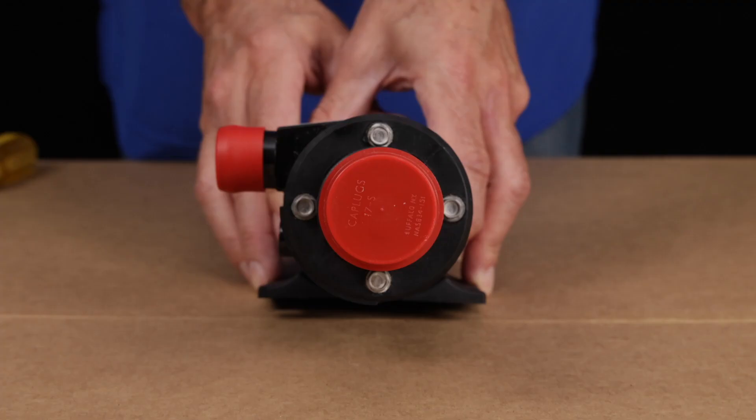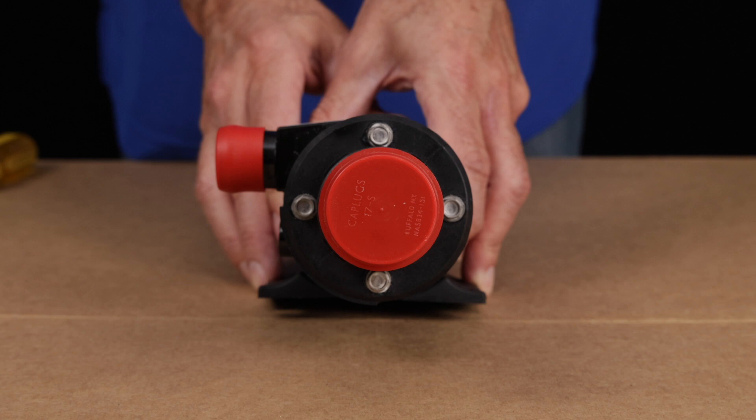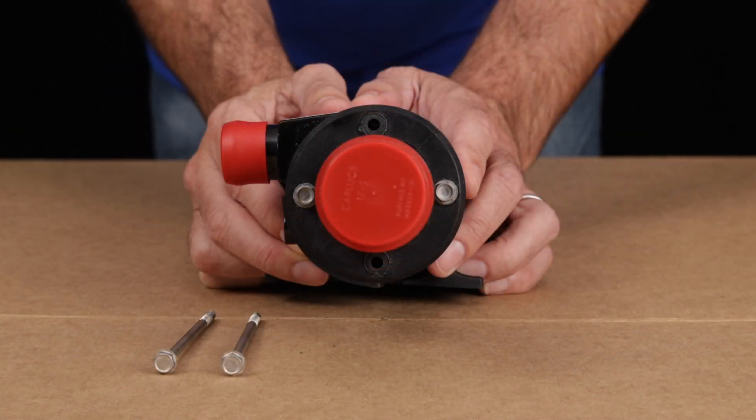Note the four bolts holding the pump head to the motor, and take special note of the notch at the top, which allows you to visualize the top bolt. We'll come back to that in a moment. Using the 5/16th, remove the bolts at the 12 o'clock and 6 o'clock positions, and leave the other two bolts untouched.